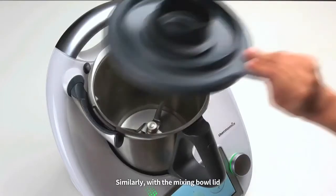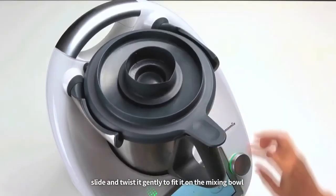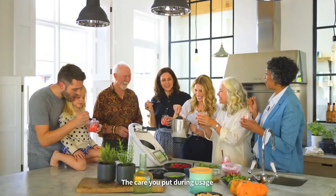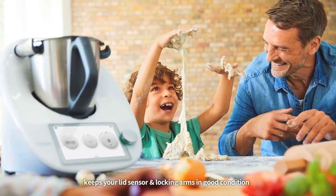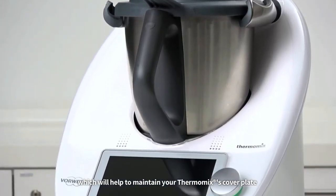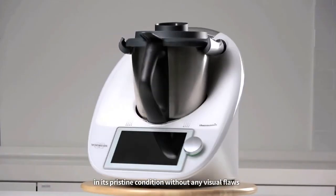Similarly, with the mixing bowl lid, slide and twist it gently to fit it on the mixing bowl, in order to help the locking arms operate smoothly without the stress of a misaligned lid. The care you put during usage keeps your lid sensor and locking arms in good condition, which will help to maintain your Thermomix's cover plate in its pristine condition without any visual flaws.